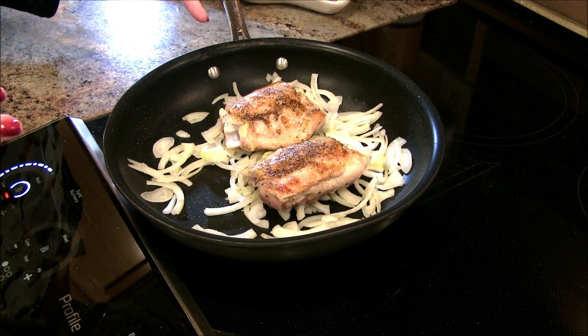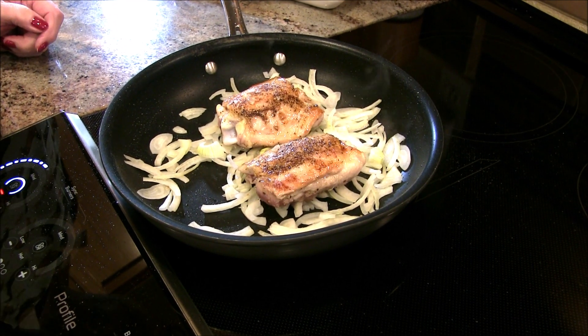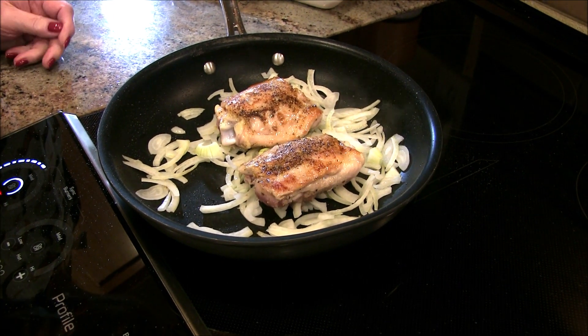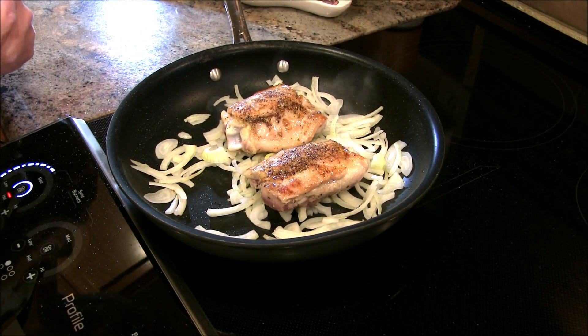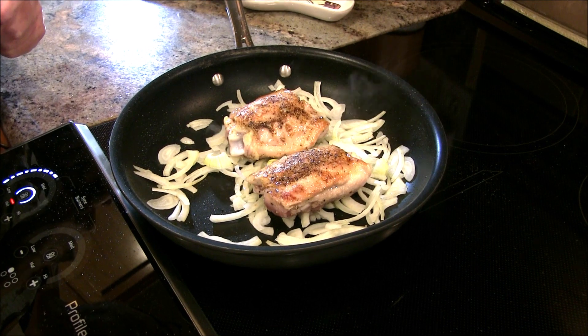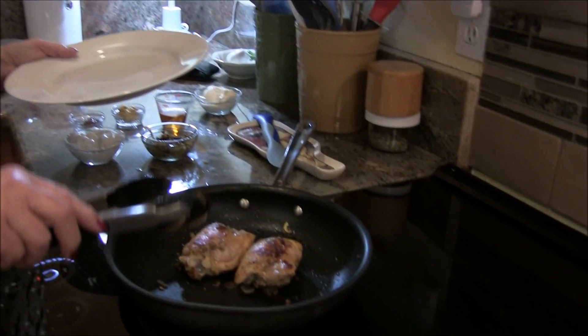I want the onions to be browning, and I'm also going to take a temperature of that chicken to make sure it's about 160 degrees. Once this is ready to go on to the next step, I'll bring you back. We are back — the chicken is cooked to 165 degrees. I took the onions out as they were getting a little too brown.